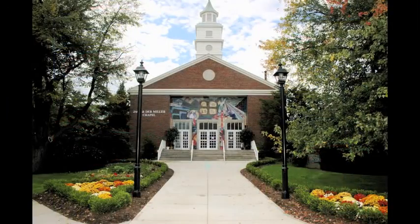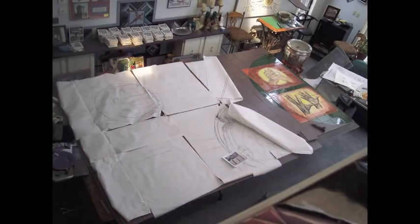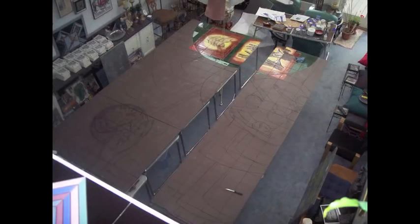My largest project was this facade of a church at Ashland University, Ashland, Ohio. The drawing was first okayed, and then the drawing was placed on tracing paper, transferred onto the porcelain tile I use with wax line, and then the work begins.